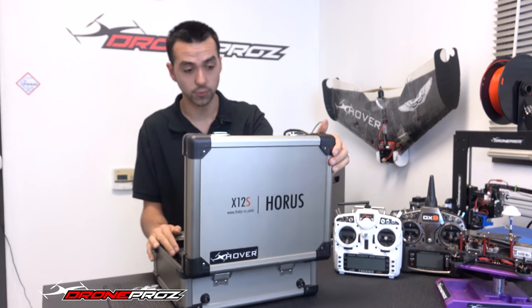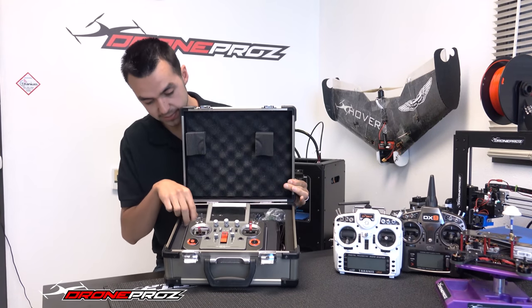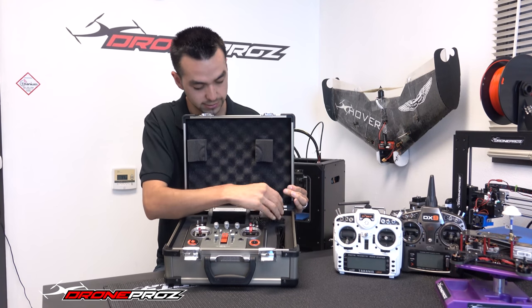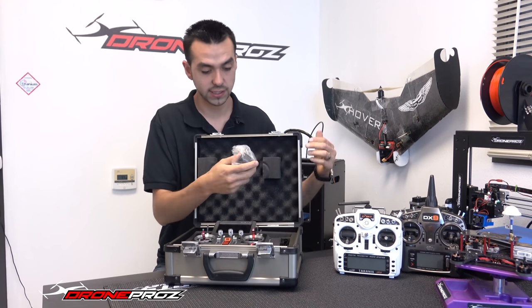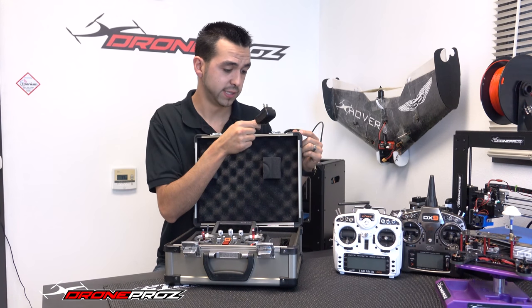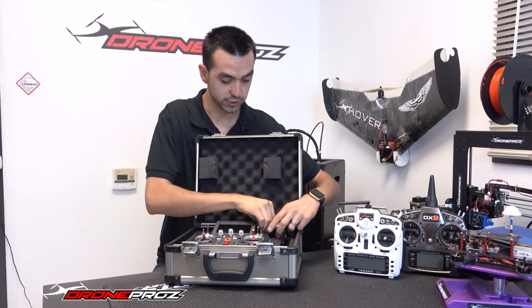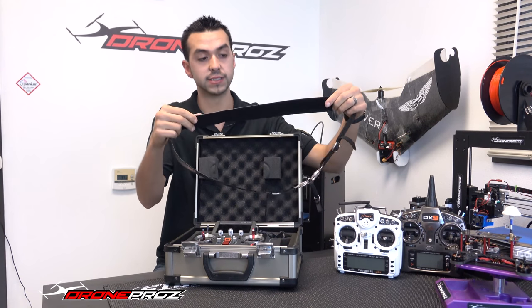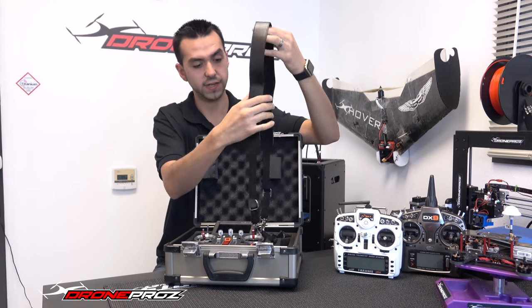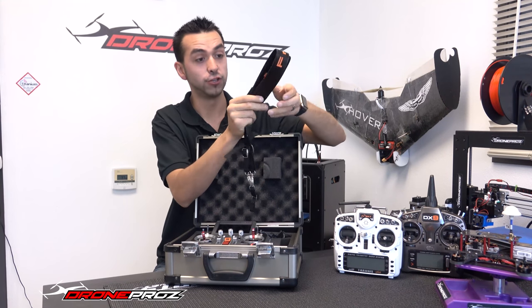Getting into the radio, you can see this is how it comes when you open it. You have your little keys to lock your radio and make sure no one steals it. You got a charger here — from the looks of it, I believe this looks to be the same exact charger that comes with the previous Taranis. I'm not 100% sure, but it looks to be the same. They also provide a really nice leather strap with a really nice finish — this is something you are going to kind of need, and I'll get to that a little bit later.